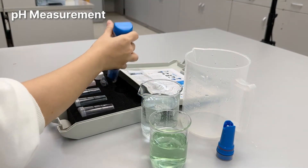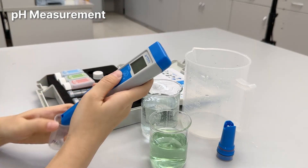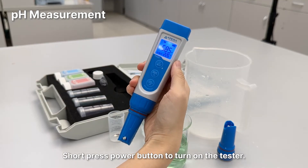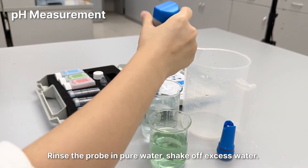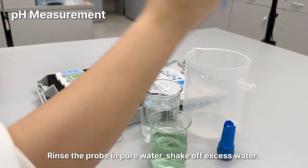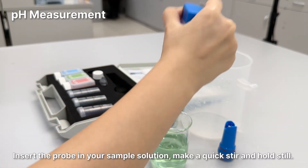pH measurement: short press the power button to turn on the tester. Rinse the probe in pure water and shake off excess water. Insert the probe in your sample solution, make a quick stir, and hold still.